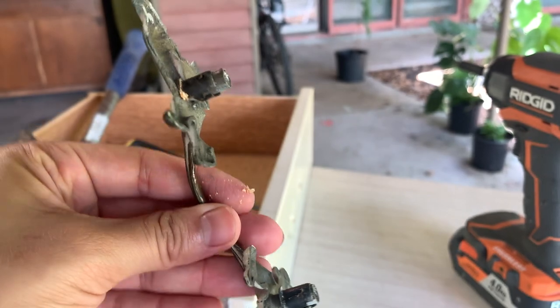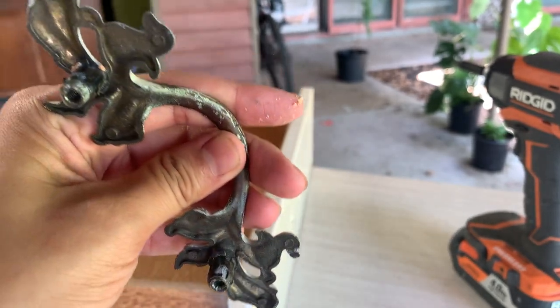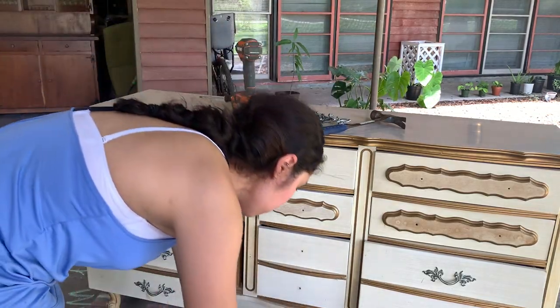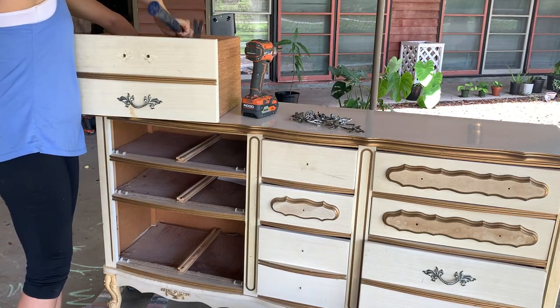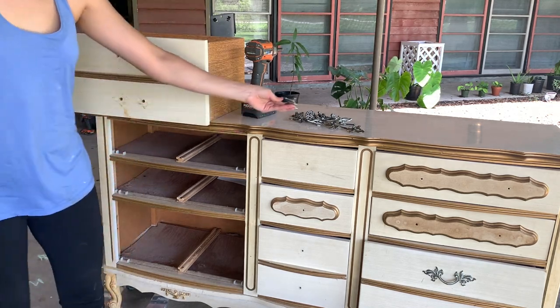I was able to remove the handles. It appeared they had some kind of metal stopper on the end of them — I'm not sure what they're called, but it isn't hard at all to remove them and it didn't cause any damage to the dresser. This was my first time dealing with something like this, so hopefully it can help you if you come across handles like these. Just don't drop them on the floor like I did.